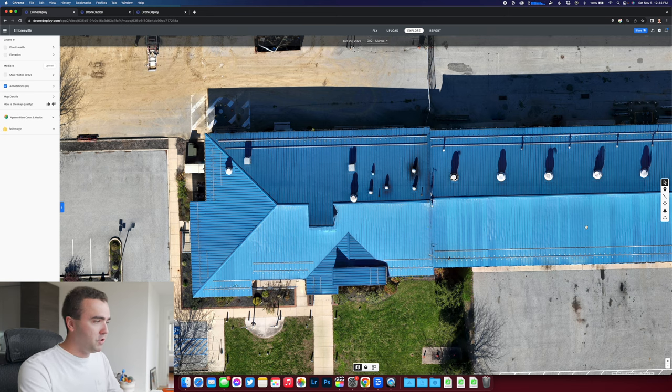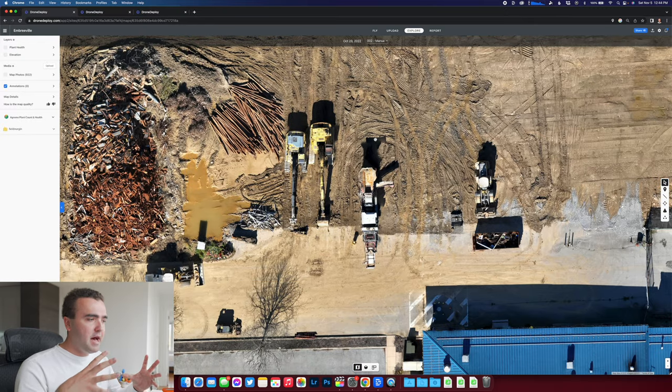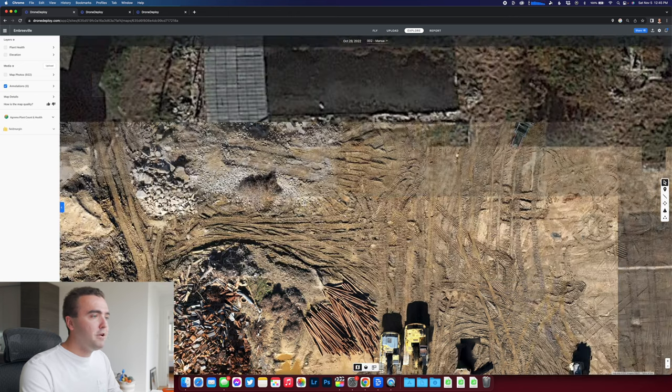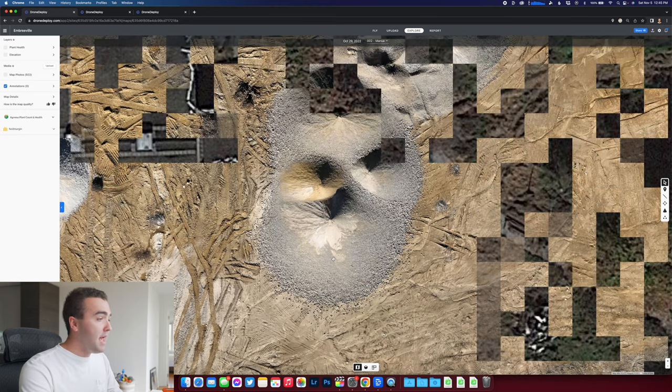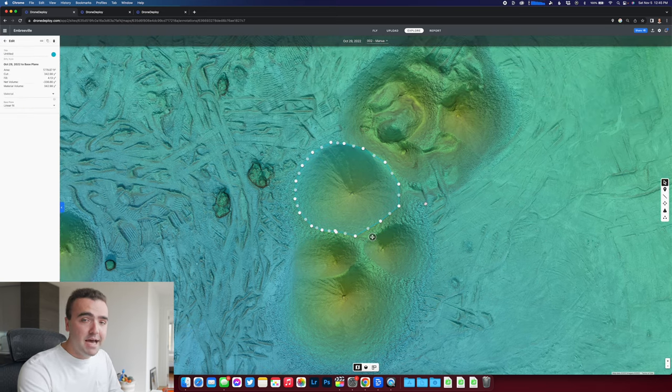The building is stitched together nicely, the intricate machinery with lots of finite details looks really good, and the pile of scrap metal looks very nice. We mentioned the stockpiles — we can toggle on the elevation view to see the edges of the stockpiles, go to the volume view, and take a volume measurement. This is something I'm really looking forward to with the Mavic 3 Enterprise — the mechanical shutter gives better imagery and the flight time lets you scan larger sites on one battery. Right now in this pile we've got 342 cubic yards of material. It's that easy: fly the drone, make a quick map, make a measurement.